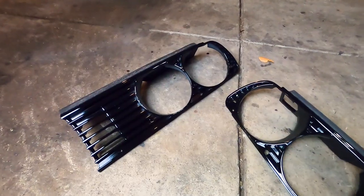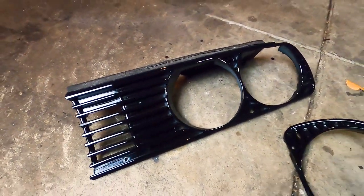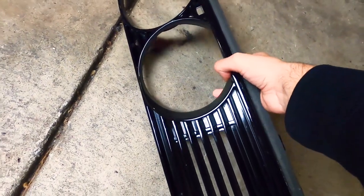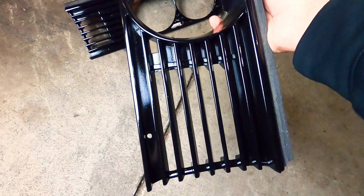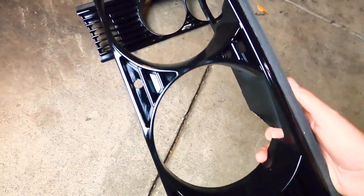I came back after an hour and they were not dry at all, so I'd suggest leaving it for way more time. I left it overnight and it still felt a little sticky. I don't know if the weather has anything to do with that — maybe when it's warmer it dries quicker. Now they look dried up and I'm going to show you what the final thing looks like. Here it is — they look really nice, I'm really happy with how they came out.